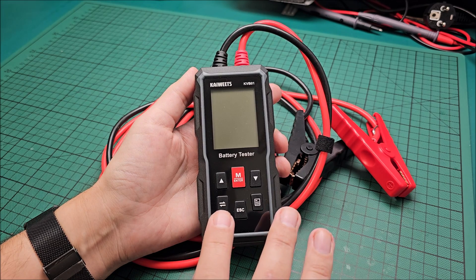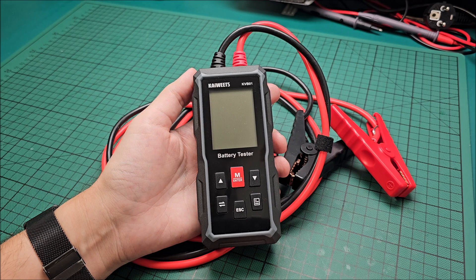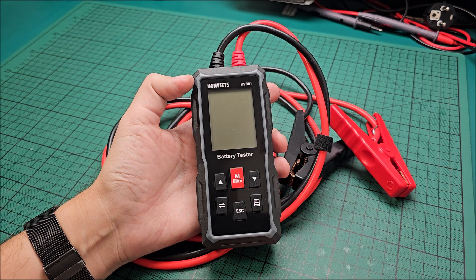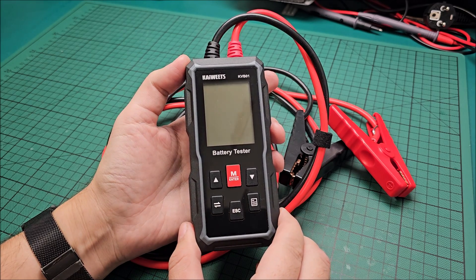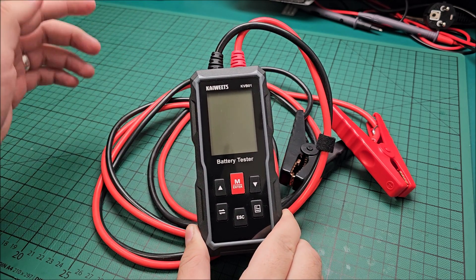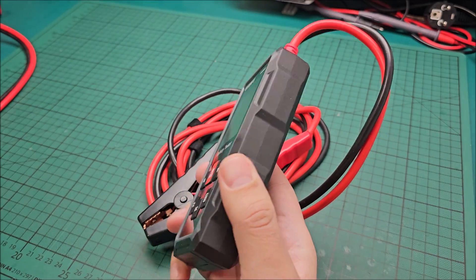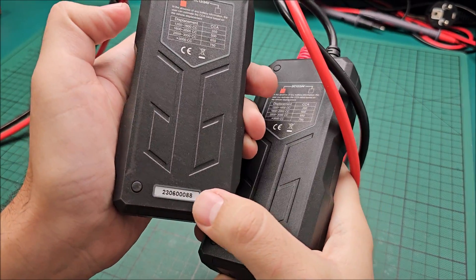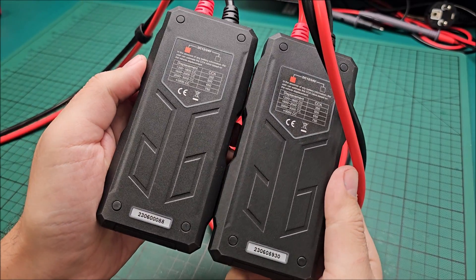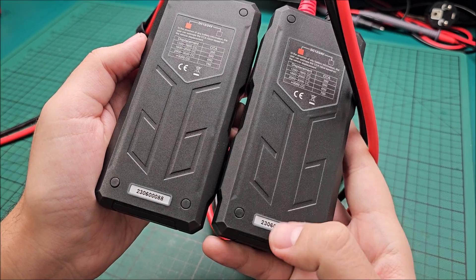Something wasn't working properly with the cranking test on the first unit, so I contacted Kaiwitz. It turns out they had some problems with a batch of these units, so they sent a replacement. Unit ending in 88 has a slight problem with the cranking test; this newer one is from a different batch as seen from the serial number.